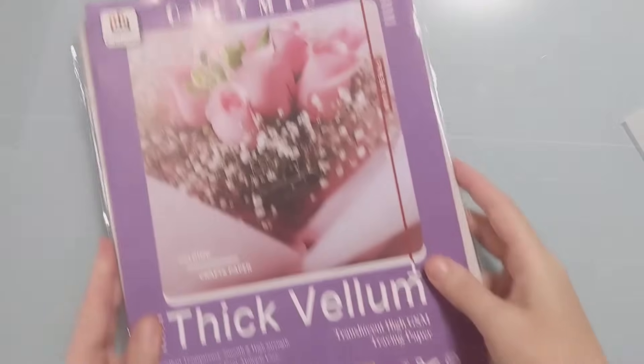Hi crafty folks, Amy here with Amy's Wears, and today I'm going to do some 3D embossing on vellum. So let's jump right in.